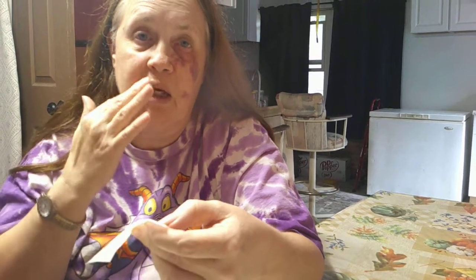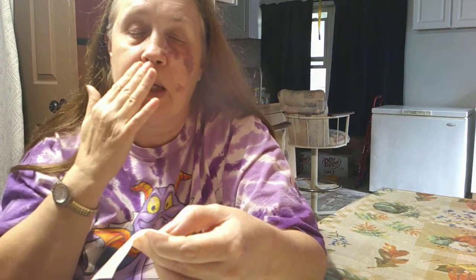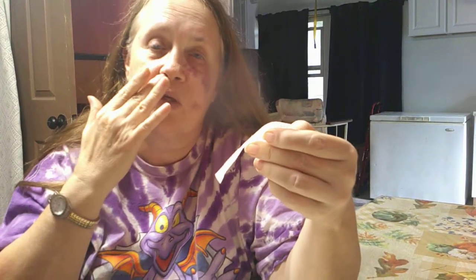Now, you don't have to use this once. You can use it over and over and over again until you've removed all the hair you want to remove. I just did mine, so I don't really have any hair there. Let's do a demonstration on my leg.